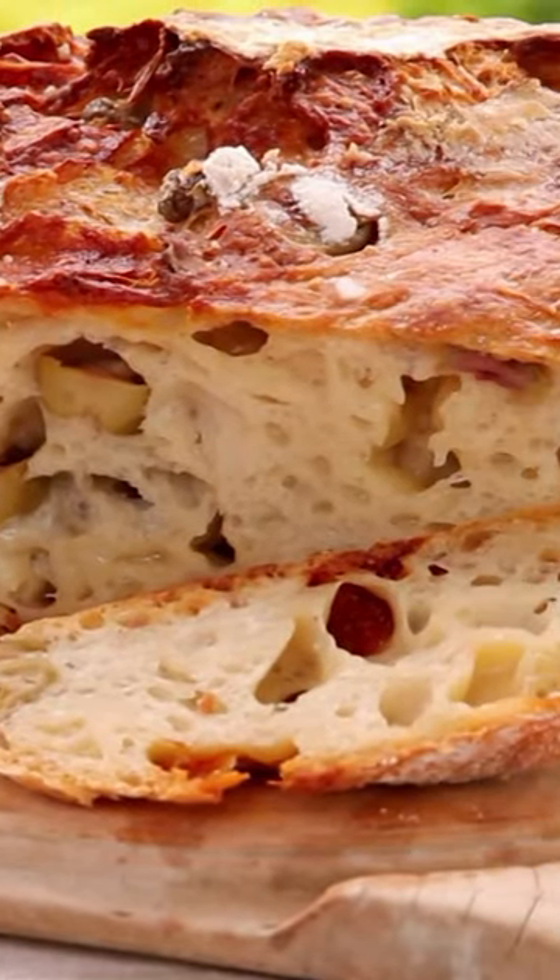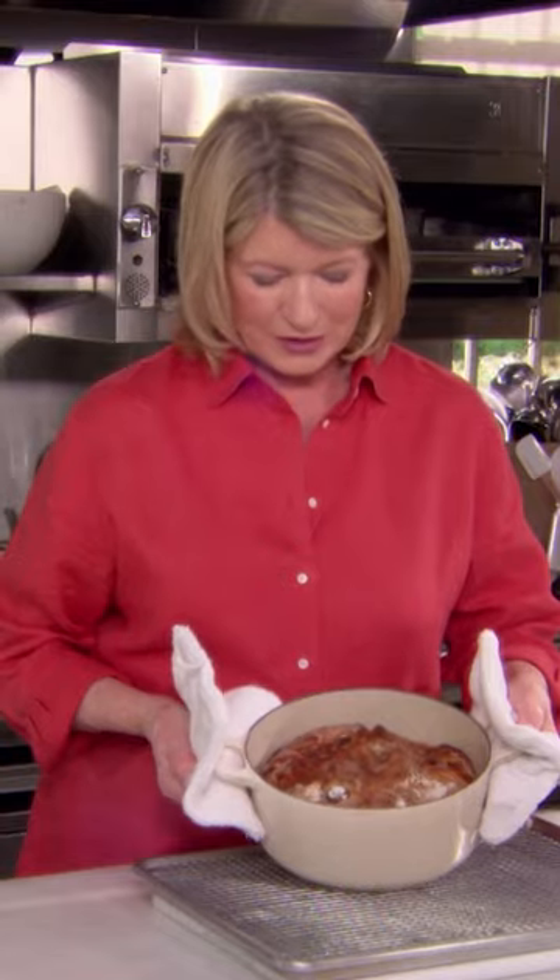Here is our olive cheese no-knead bread. That is the color that you look for in homemade bread.